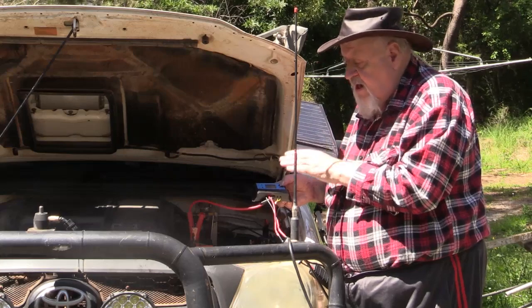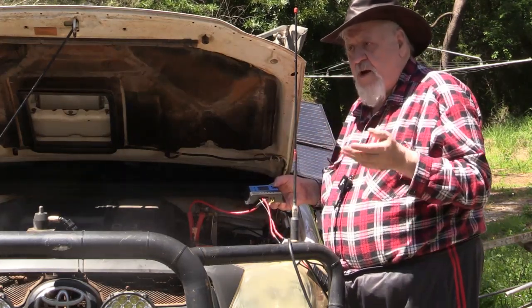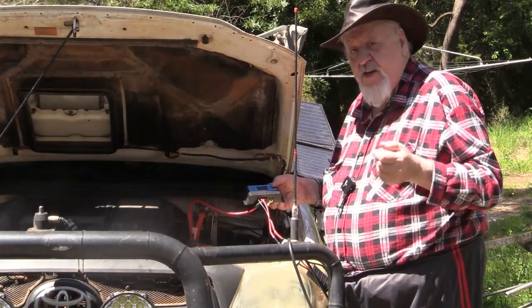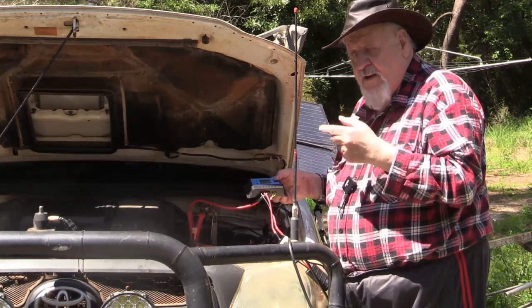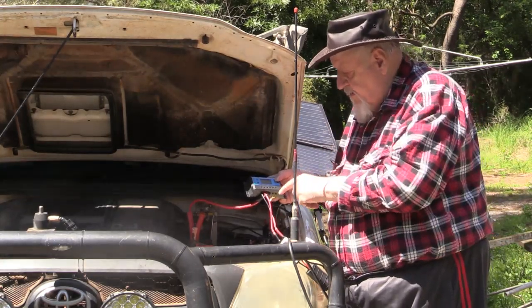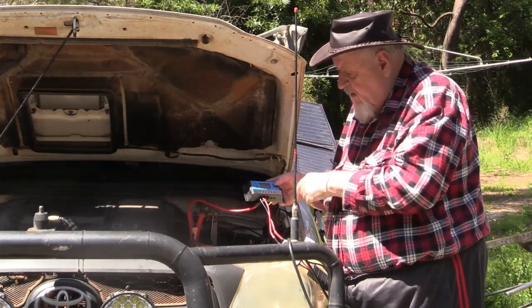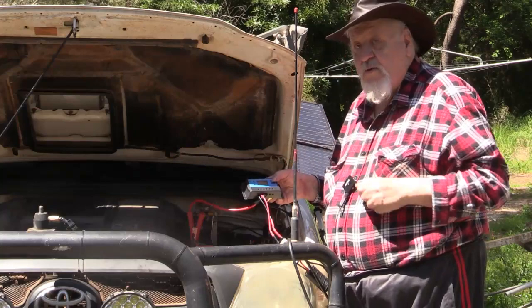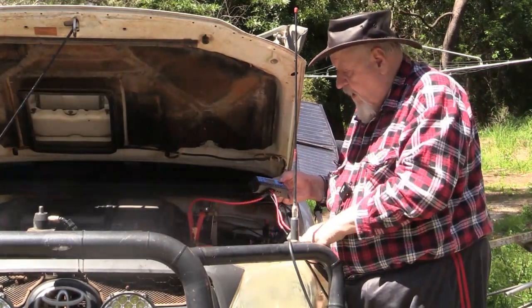This setup as it is now can charge the driver's battery, or if you had a second vehicle you wanted to put your solar system on just to give it a charge. You just take the lead that comes with the regulator and panel, connect it up to the battery, and you've got a charge going. The extra indicator light tells me it's working — that switch there turns the light off but the system is still working and everything's fine.